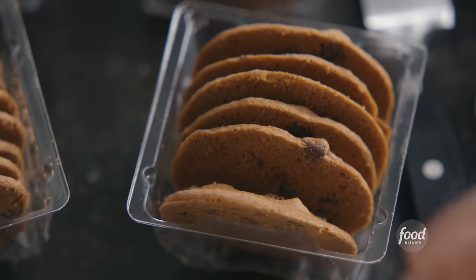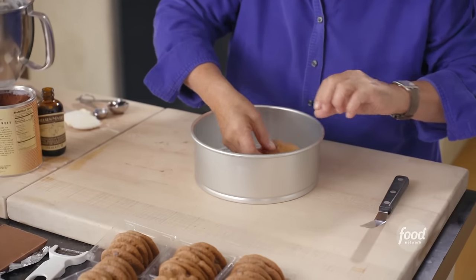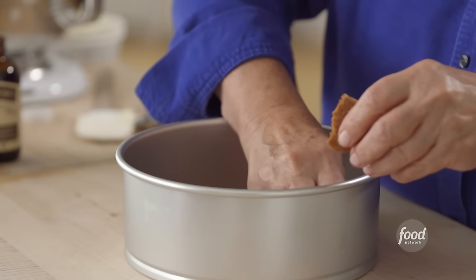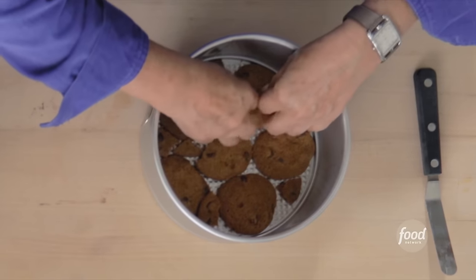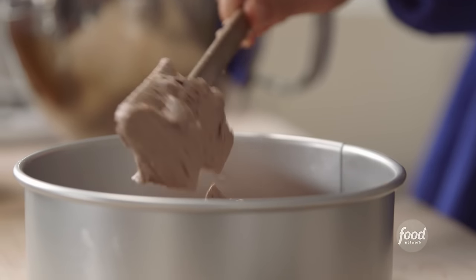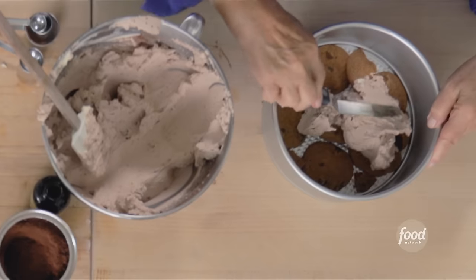All the cookies are going to get smushed with the cream so it doesn't matter that they're broken — you just want to fill the bottom of the pan. I'm using Tate's cookies, named after Kathleen King's father who was a potato farmer they called Tate. That's one layer done. Next, a layer of mocha whipped cream right on top, smoothed out with an offset spatula all the way to the edge.